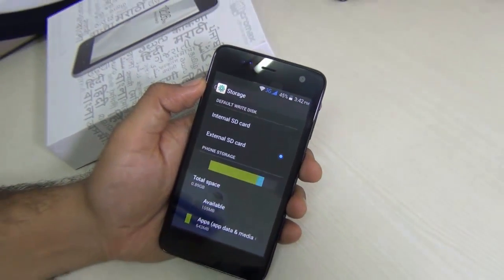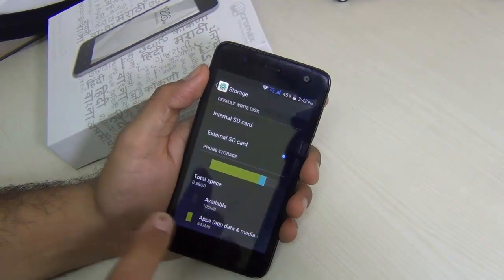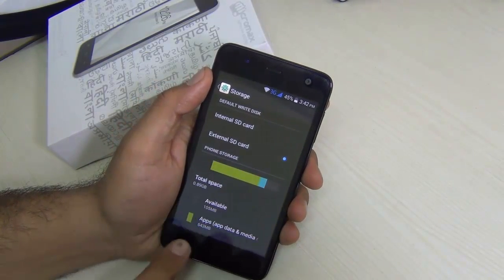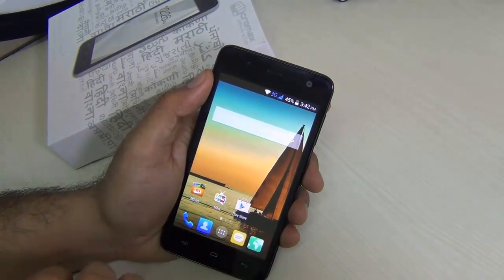So the first question about moving apps to the SD card is addressed. Yes, you can add a micro SD card and install applications on it without worrying about internal storage running out, which is just 4 GB on this phone.